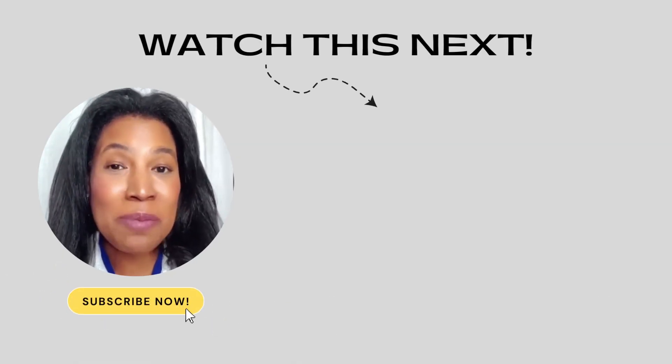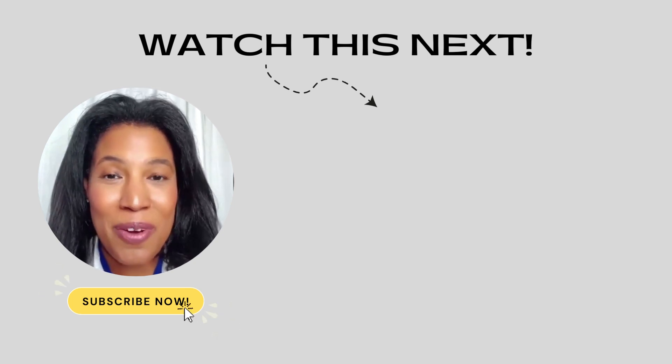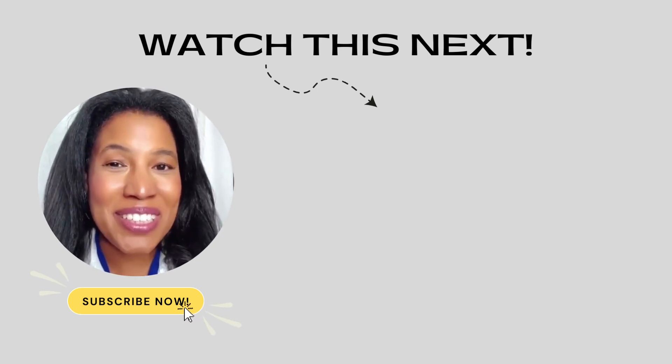If you want to learn quick, expert skincare tips where I really break down your favorite skincare products and how they work, click the subscribe button. And check out the next video — I think you'll really love it.